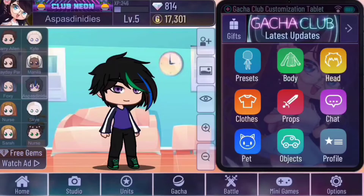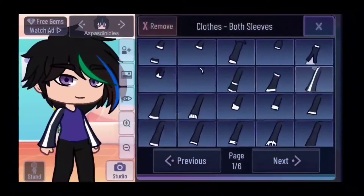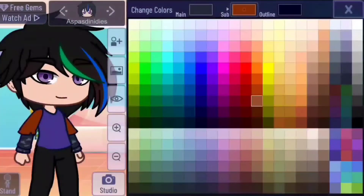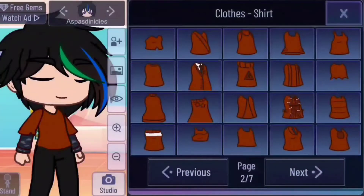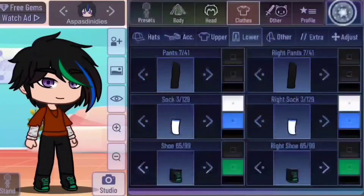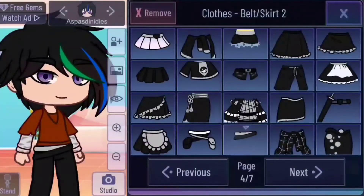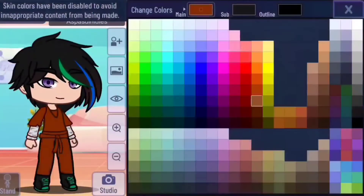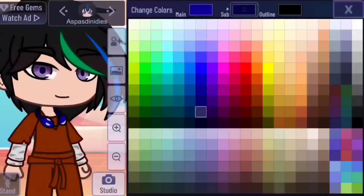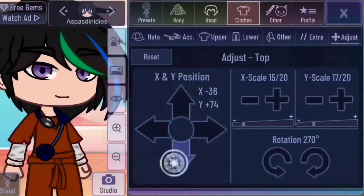Nurse outfit number four. Go to page three on sleeves and tap sleeve number 56. Make the color a dark orange with a darker orange outline. Choose this shirt and make it the same orange, with the main color of the sleeves white. And lower, make pants 7 the same burnt orange. Pick this belt and also make it orange. Add a dark blue stethoscope because orange and blue are complementary colors. Select this and make it the same colors — and you're done.